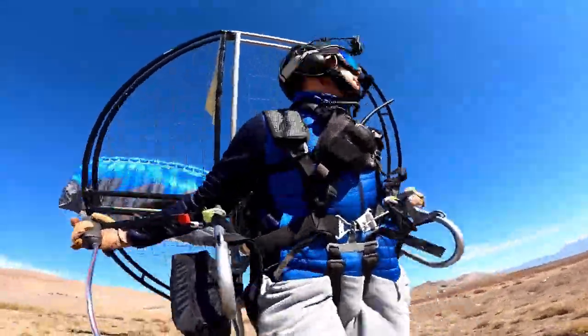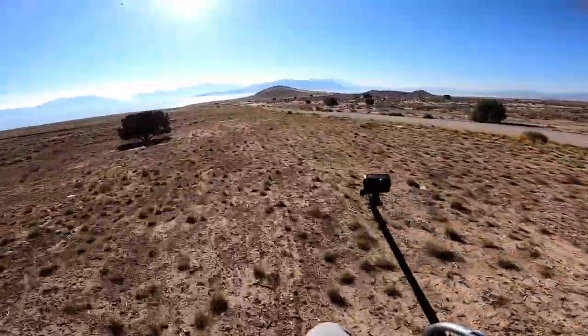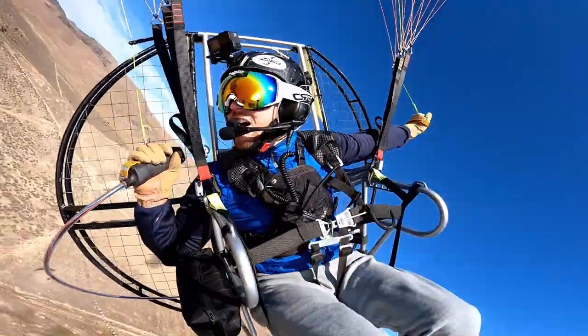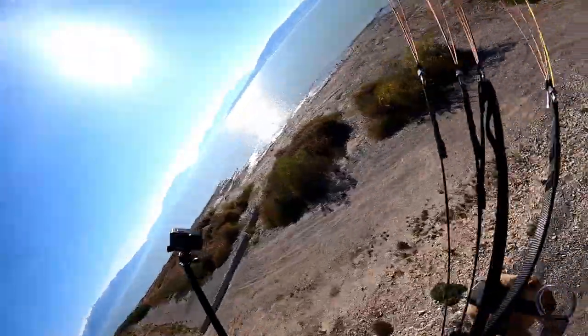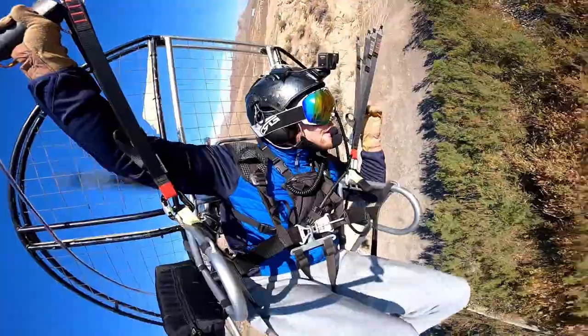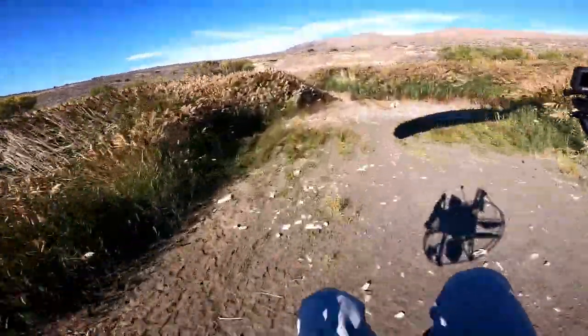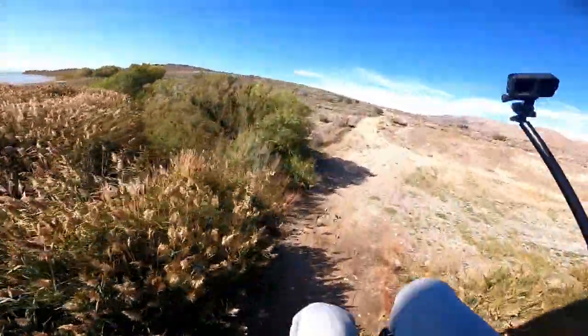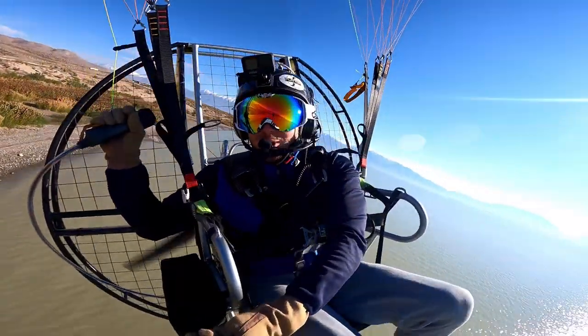Let's go flying! Well guys, let's have some fun. Oh yeah baby! I forgot how fun flying was, man.